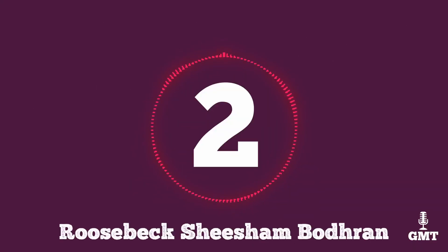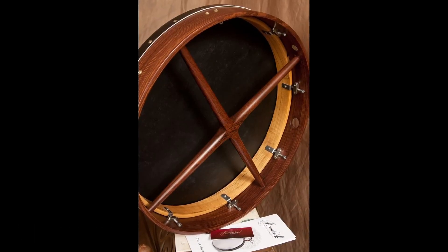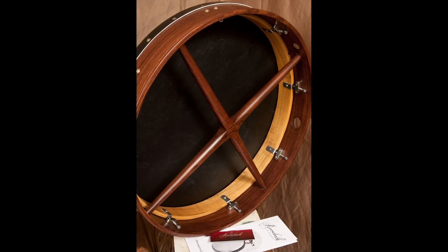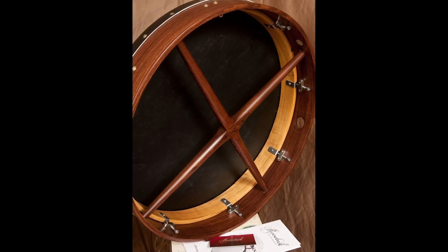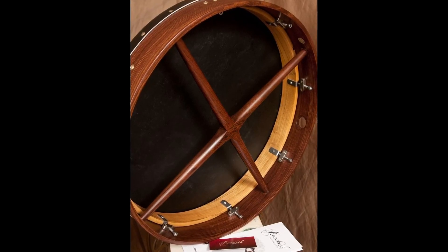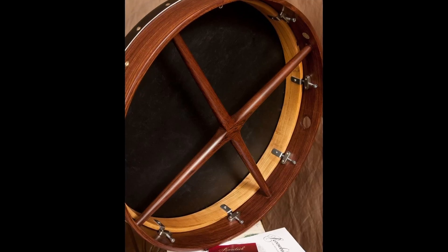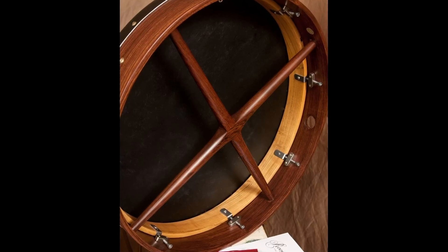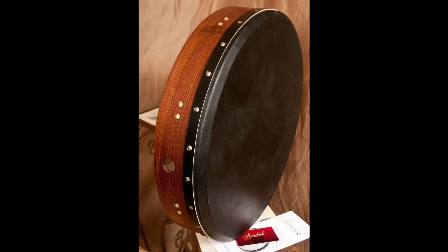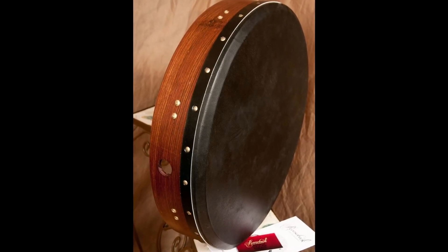The second product on our list is the Roosbeck Shisham Bodhrán — a fantastic bodhrán that won't break the bank. It comes in a few options with different supports at the back; this video refers to the Black Goat Crossbar Bodhrán from Roosbeck. This drum features a black goat skin head that feels natural to play and gives a nice bass tone. The head is tacked on so you'll get that taut feeling when playing. This Shisham Bodhrán has an 18-inch or 45-centimeter diameter, weighs 4 pounds or 1.8 kilograms, and has a durable solid Shisham frame. On the back you'll find a crossbar that acts as a support and allows you to hold your bodhrán easier during extended periods.